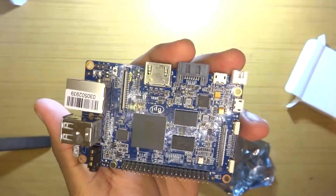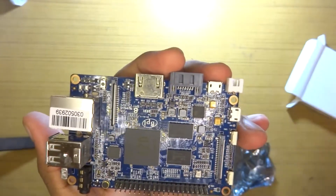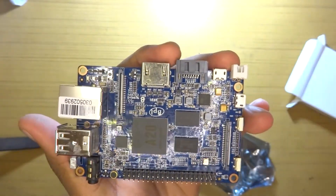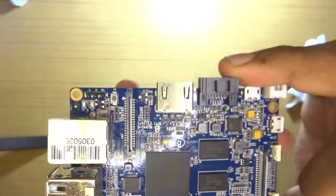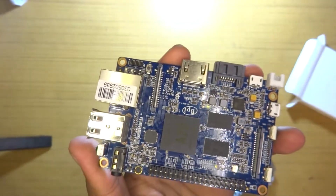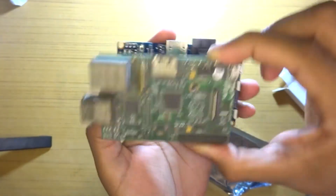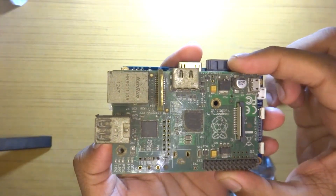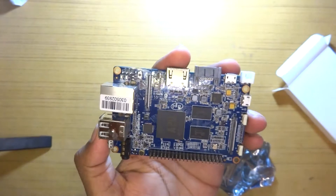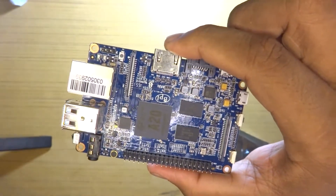The A20 is actually one of the better-supported AllWinner chipsets. By contrast, the A64 is the worst-supported AllWinner chipset — I have the A64 on the Banana Pi M64 and it hasn't been a great board in terms of software support, barely anything runs on it. The design of this board fairly matches the original Raspberry Pi. I have a dusty original Raspberry Pi here — the Banana Pi M1 is bigger but the port placement is similar.